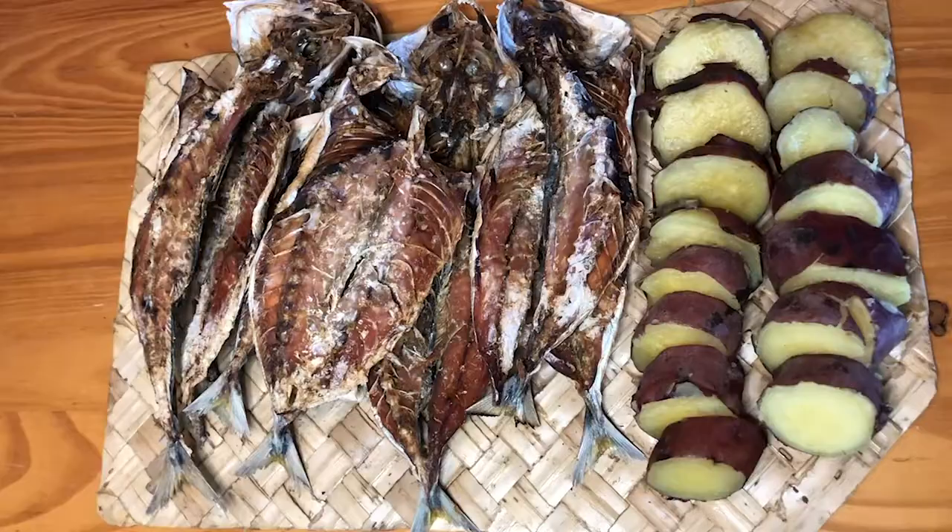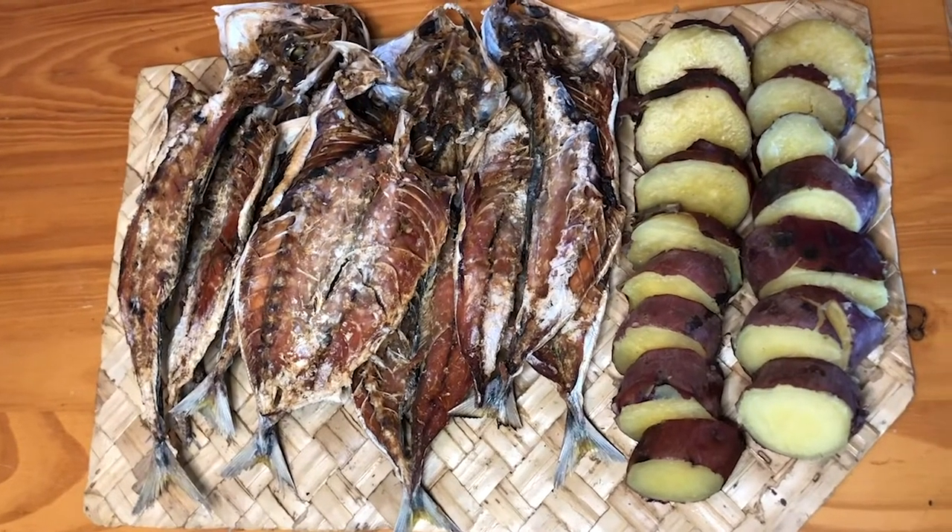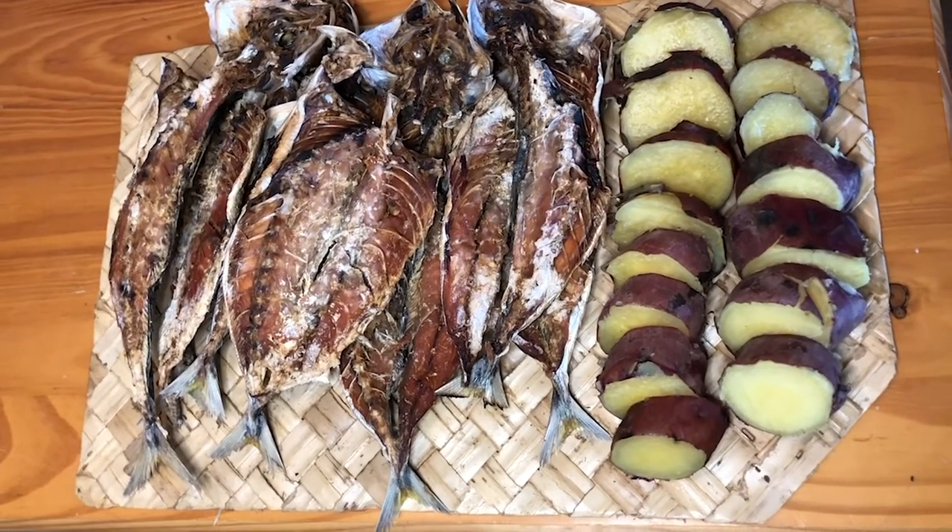For even cooking, turn your fish over every hour. The saltiness of dried apellu and the sweetness of uala go especially well together.